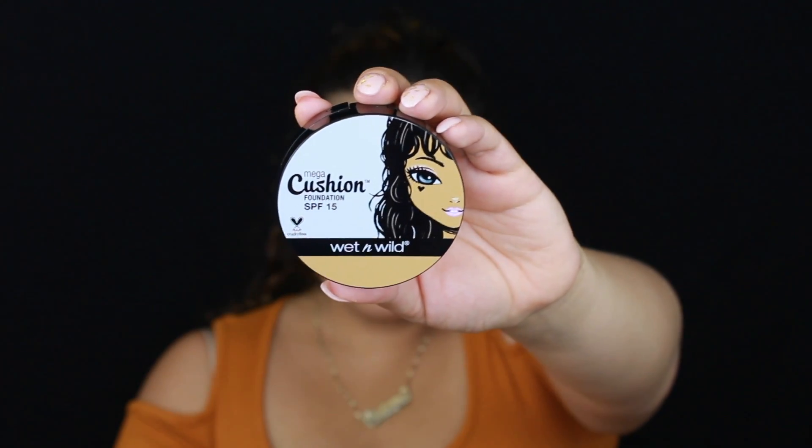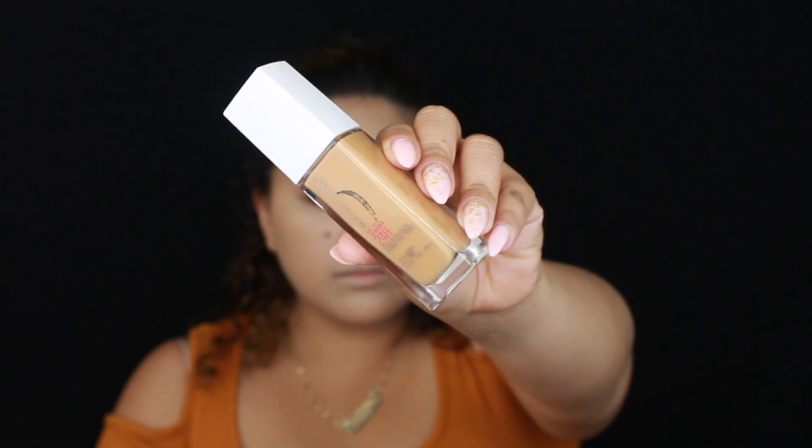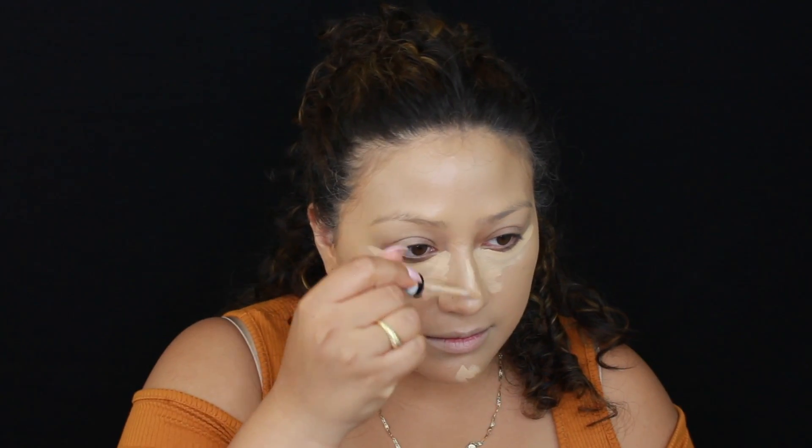For foundation, I'm using Wet n' Wild's Cushion Foundation in Buff Beige. I know this is going to look really, really light — this is more like my winter shade and I have a little bit of a tan, so don't be alarmed. I'm going to use a little bit of Golden and just tap this on the outer perimeter of my face, then blend it in with a BH Cosmetics foundation brush — any brush will be fine. Then I highlight and conceal with NYX Cosmetics HD Concealer in Beige to help balance out my foundation since it's not really a perfect match.